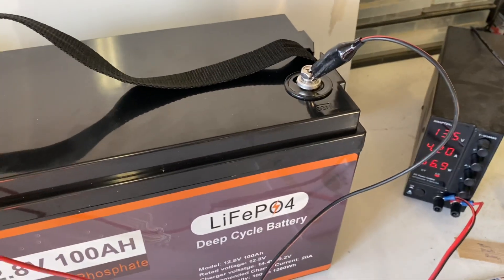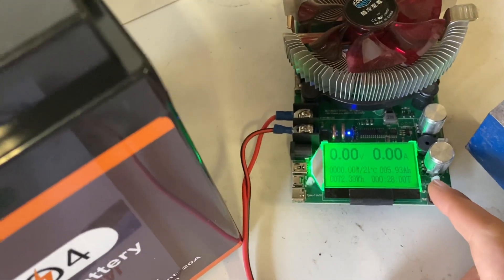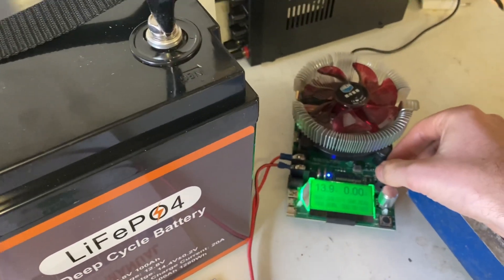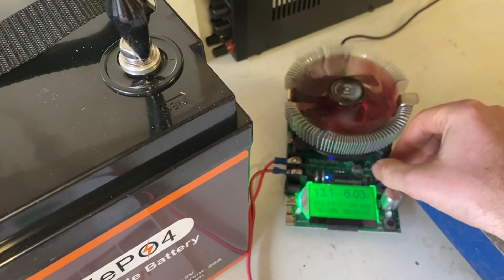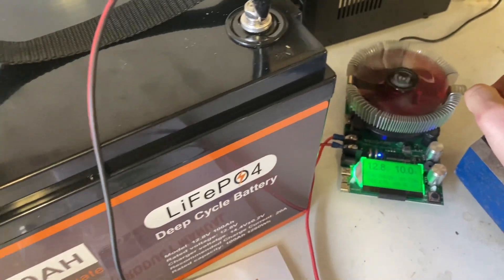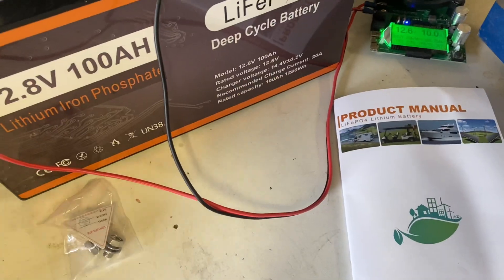The battery was on about 13 volts upon arrival. The battery is now fully charged — let's do a capacity test using this capacity tester. Reset, hook it up, and set it to 10 amps. Let's find out if this 100 amp hour battery is an actual 100 amp hour battery.